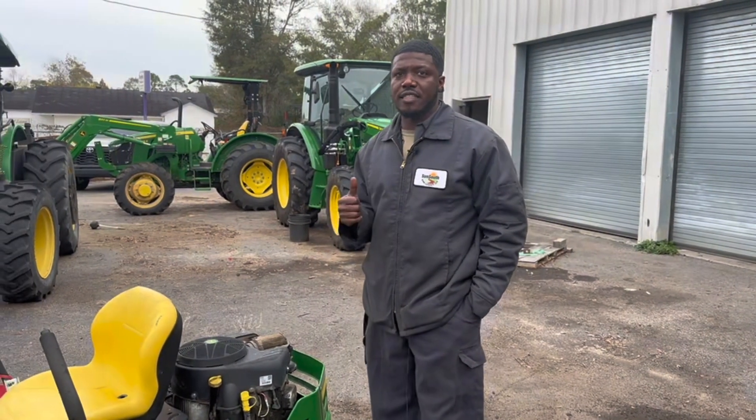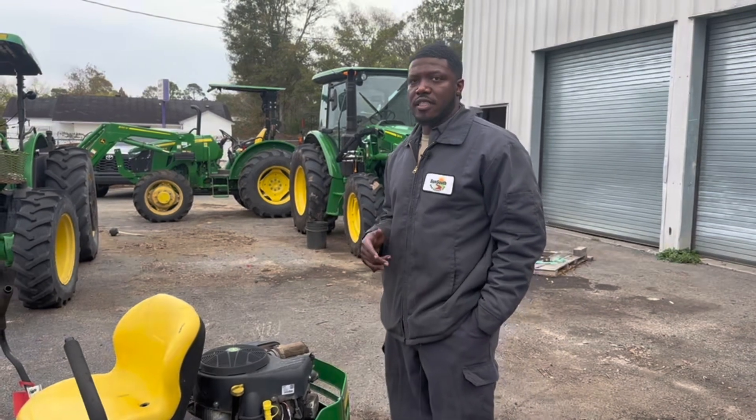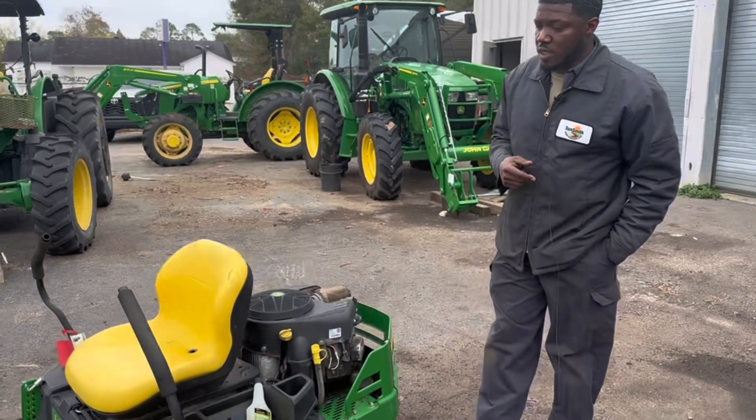Hey, good morning. This is Alex down at Sun South and I'm just here to give you a couple of maintenance tips and things that you can do to prevent your lawnmower from coming in for maintenance. It'll save you a lot of bucks, save you a lot of time. That's what we're going to hope to do today.